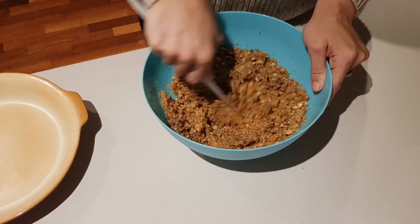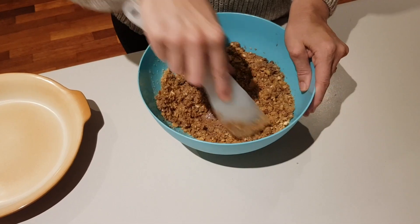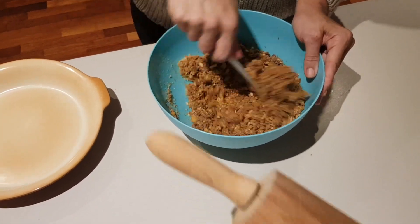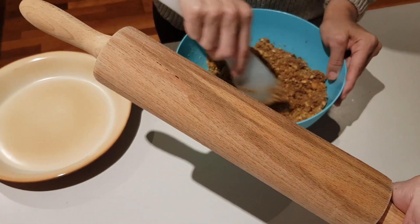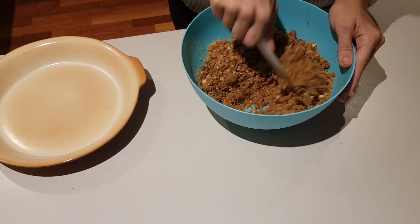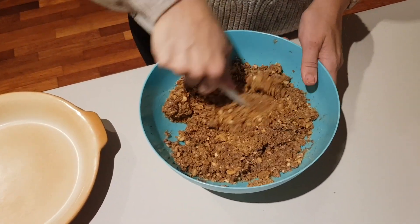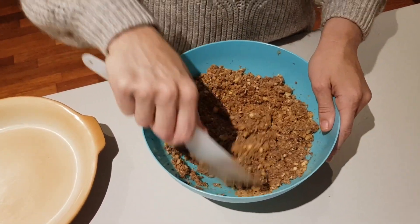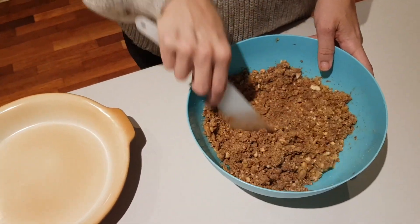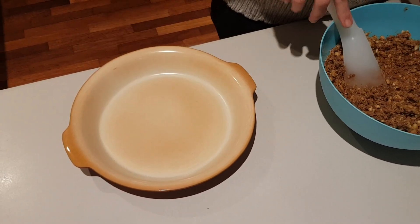What I didn't explain before is how I crushed the biscuits — I got my husband to pulverize them in a Ziploc bag with a very essential tool. Then all we're going to do after this is put it into our pie dish. I made extra because I want my crust to come right to the end of the pie dish.